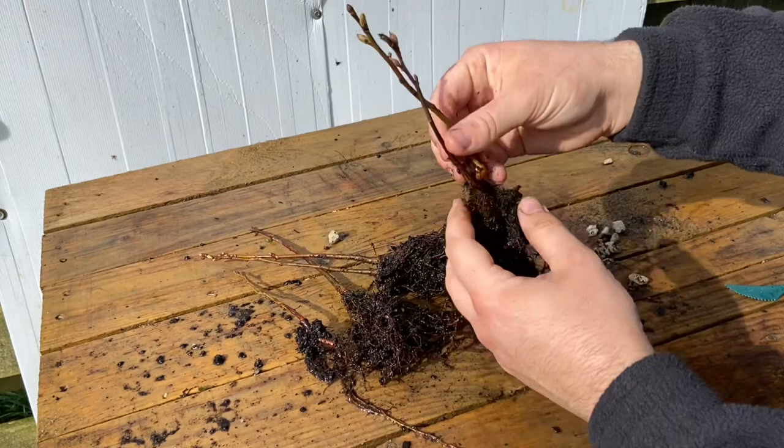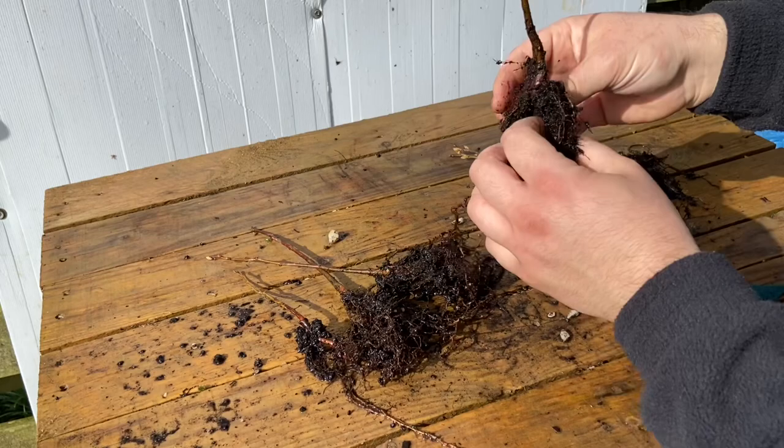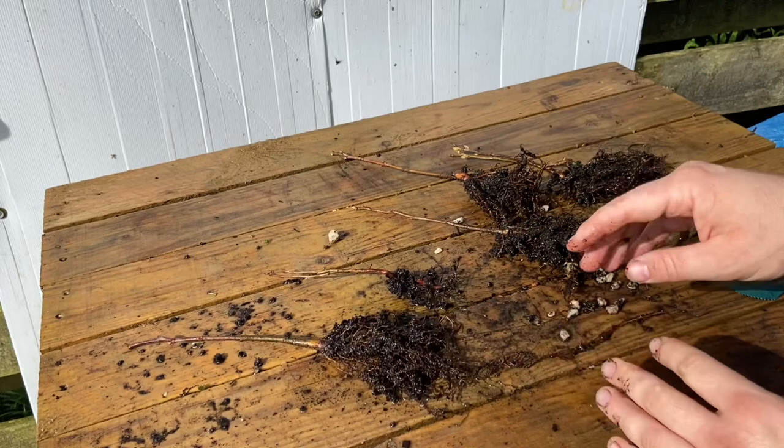So this is what we've ended up with once I've separated them. In fact a couple of them are actually two trees that just grew really close together - there's two more there. This one is probably the strongest one. Those two have just come apart there.